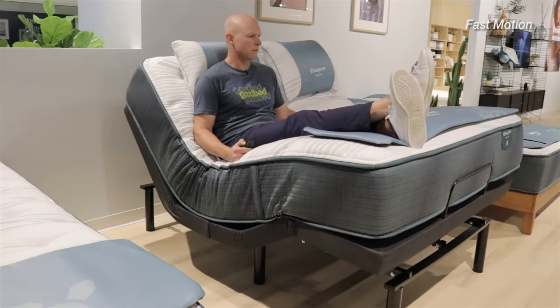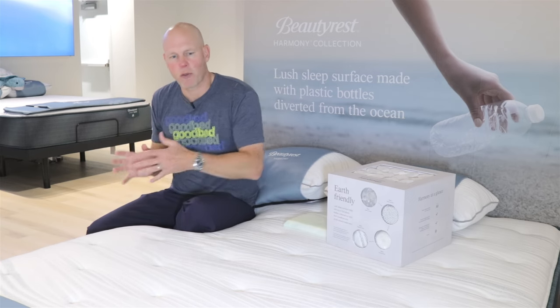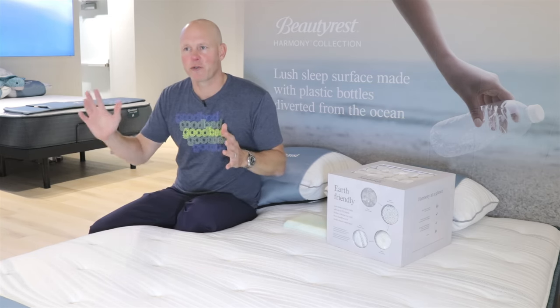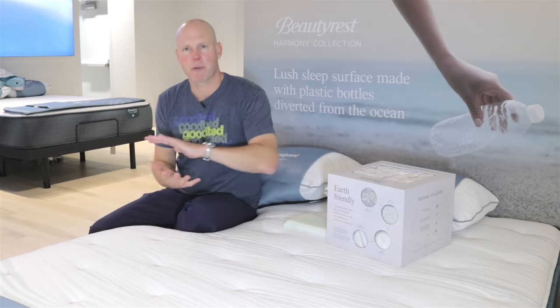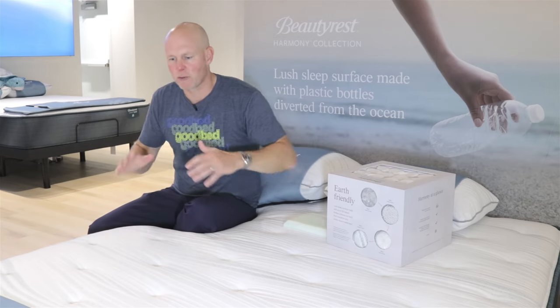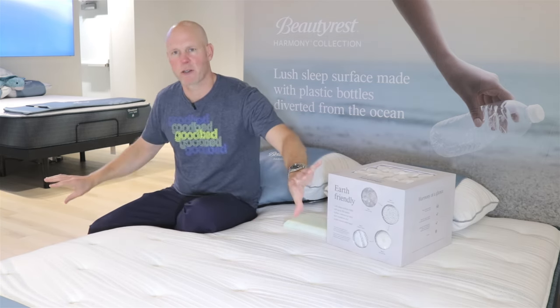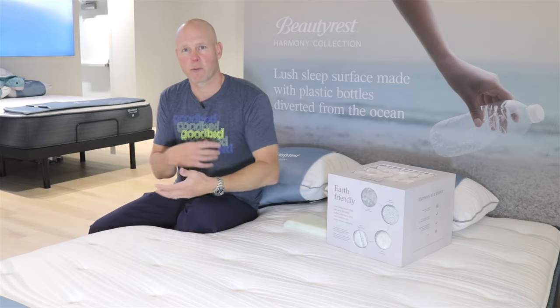Another benefit of pocketed coils is that they are very adjustable-base compatible. As we go through this video, we'll talk about how the pocketed coils change as you move up through this line. Beautyrest also varies the coils between firm and plush models. In many mattress lines, the difference between firm and soft is entirely in the comfort layers, but in this lineup, what you're feeling in terms of conformance, support, and comfort softness is affected by both those comfort layers on top and by using firmer or plusher coils in the support core.